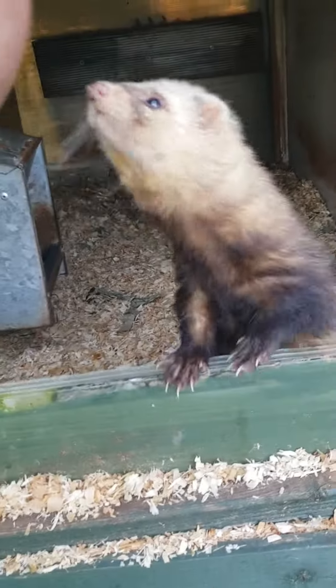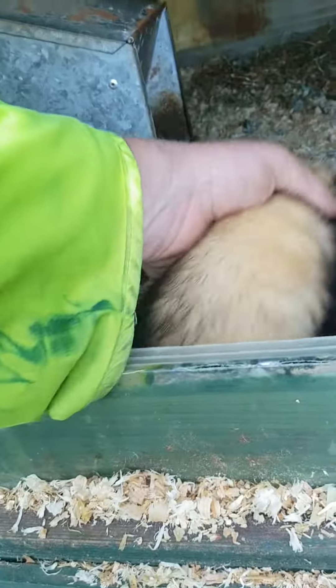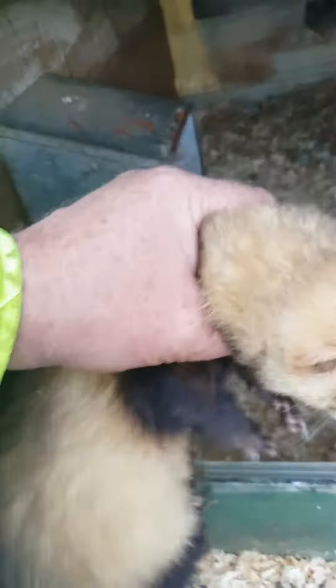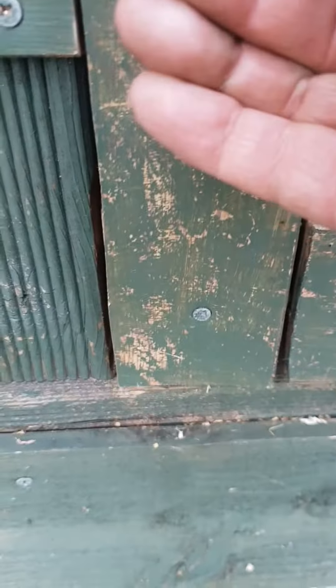I brought the little hob back — look at the size of him, he's a bloody belter! He's a cracking little fat hob. I brought him back to the cages — all these cages have young in them — but what I've noticed is a couple of young ferrets are coming back on. So I brought him back so everybody can have a quick look at him. He's half the size of a normal hob and he's absolutely muscle, he's just muscle.